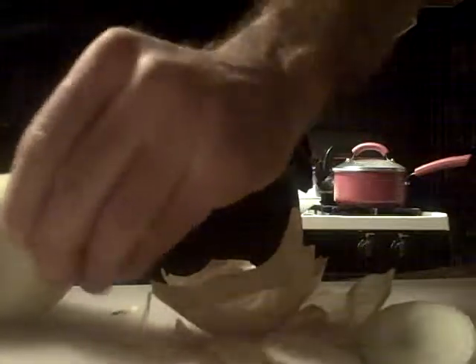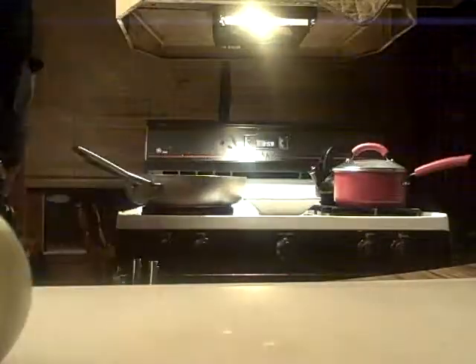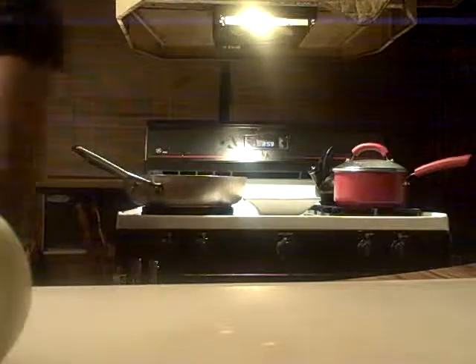Trying to get this peel off — not being very successful. Sometimes these onions, when they're so fresh, they don't want to let go of their peel — it's amazing. Okay, I'm going to do a very quick chop on this. Again, julienne.